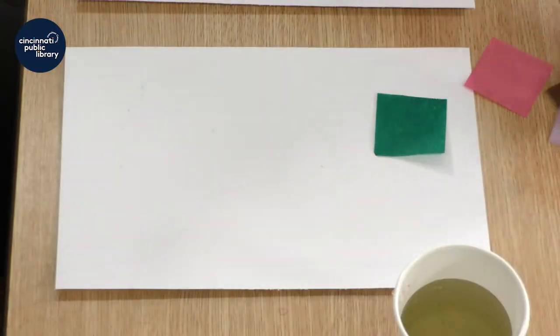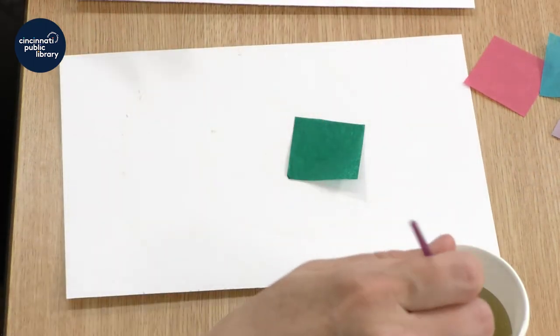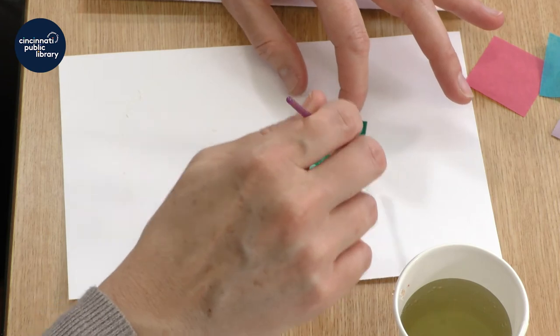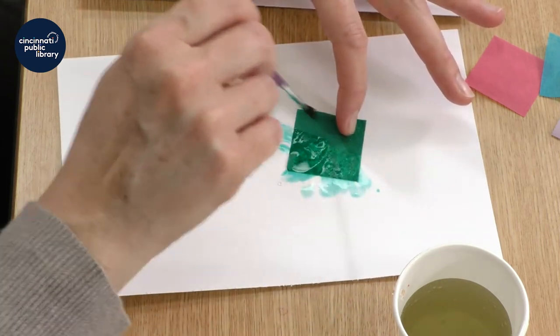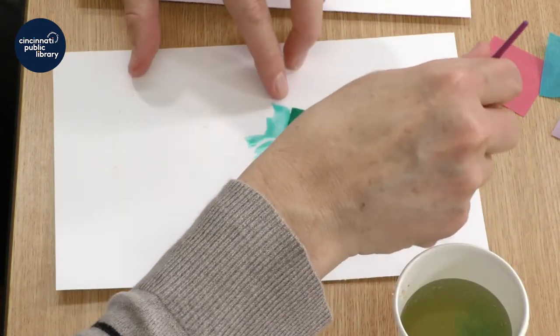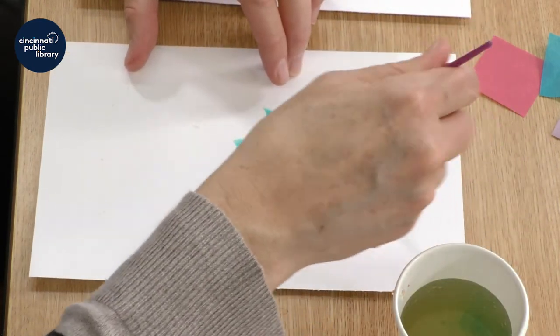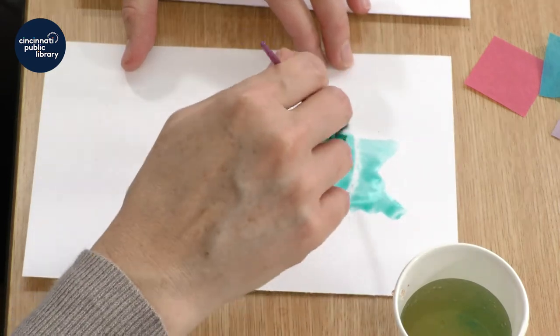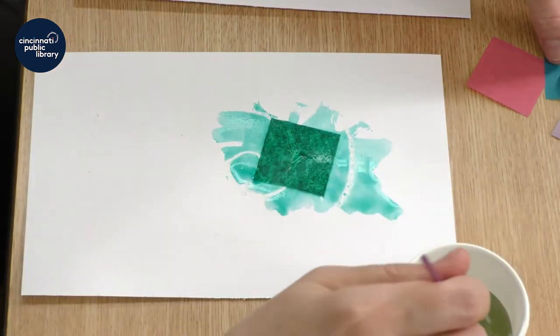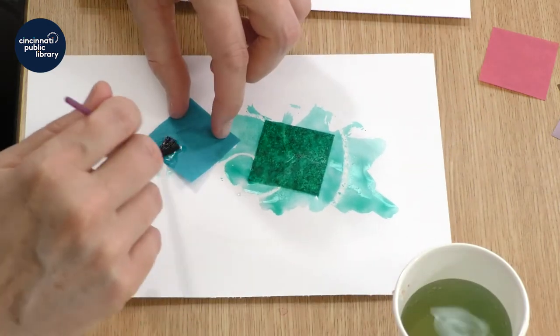Then I'm going to choose some colors. I found that it's easier to start with just a couple at a time. Get my water and my paintbrush, and make sure everything gets nice and wet. You paint over the tissue paper, and watch as the color bleeds onto your white paper.